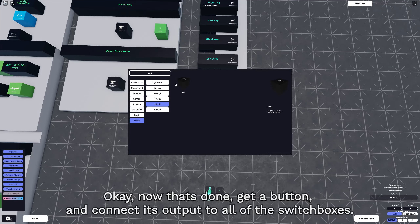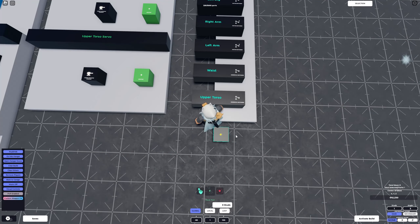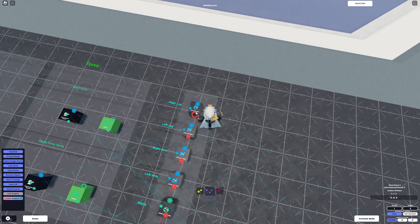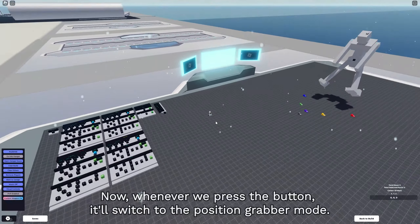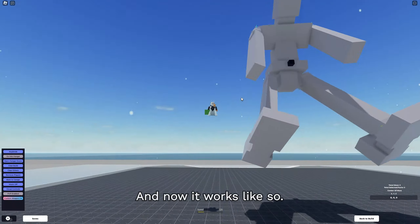Now that's done, get a button and connect its output to all of the switch boxes. This makes it so that whenever you press the button, it will switch on to the position grabber mode. If you activate your creation, you will notice the mech template will go into a resting position like this. Whenever we press the button, it switches to the position grabber mode and now it works like so.